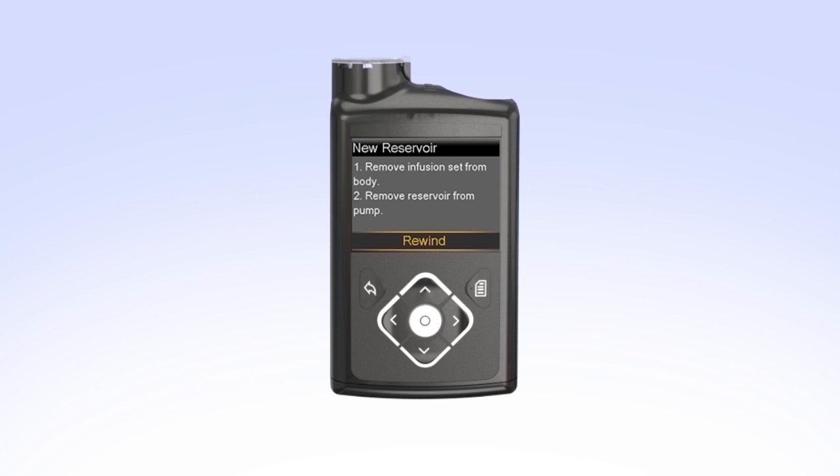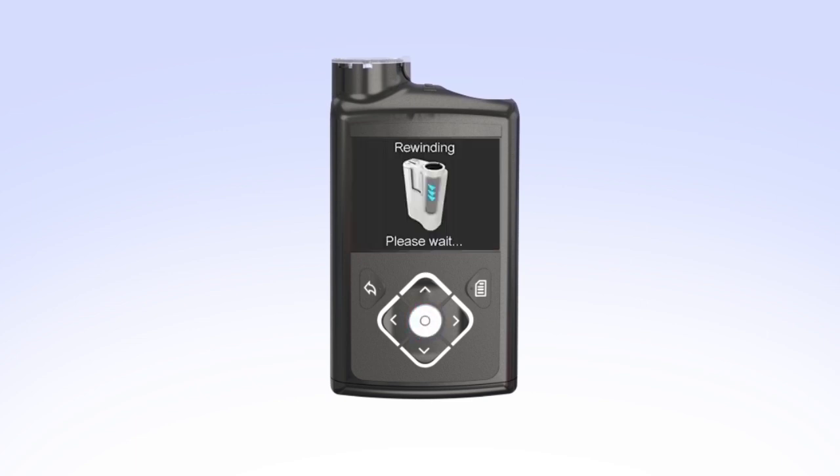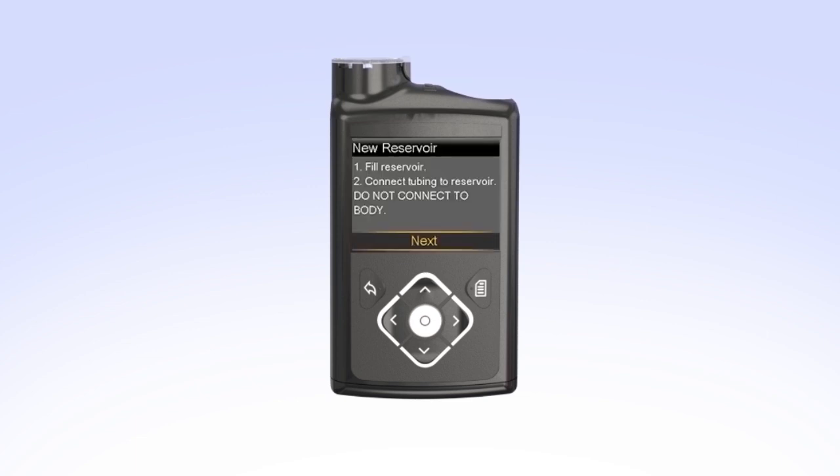To rewind the piston, select Rewind. The rewinding screen will appear while the piston rewinds. Once the piston is rewound, Rewind Complete will appear on the screen. Your pump will then instruct you to fill the reservoir and connect the tubing to the reservoir. You can now set the pump down and prepare to fill the reservoir.